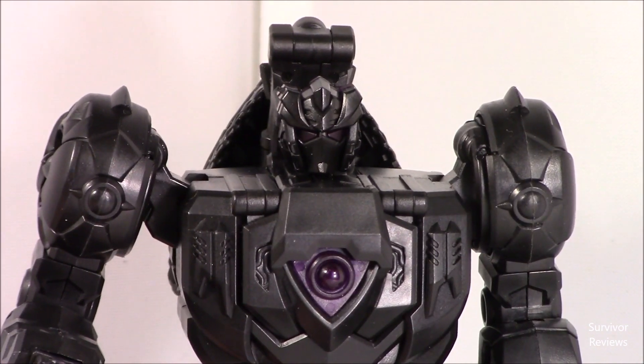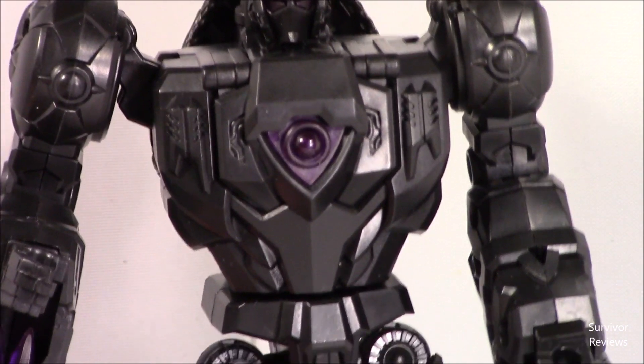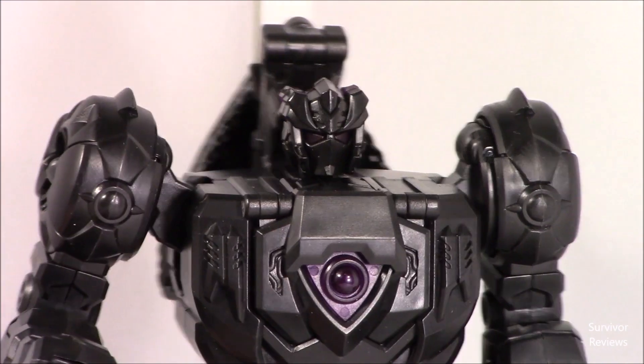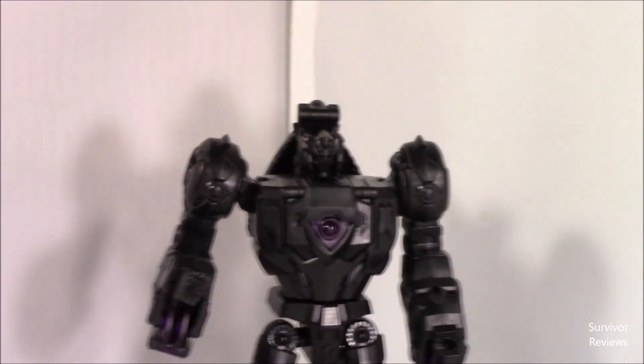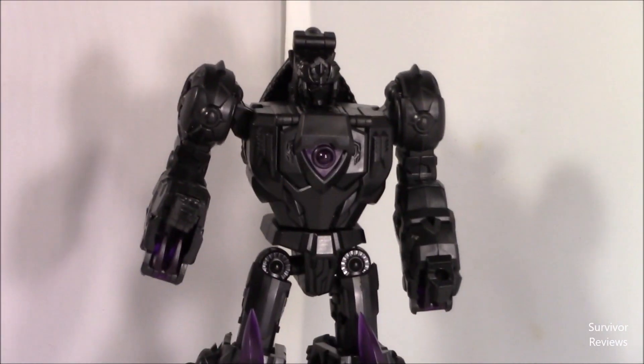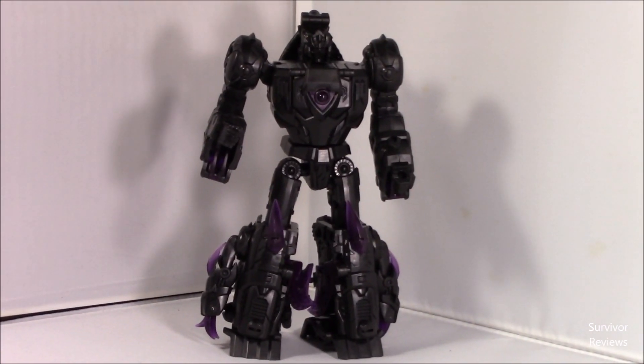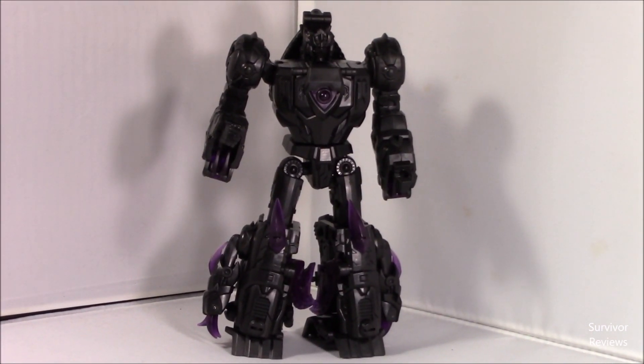I digress. Coming down you got a little translucent there, more translucent. Yeah, I think he's fine. He definitely goes with the set, which is what I imagine you would hope for if you were buying this. So let's get him out of robot mode and put him into beast mode.